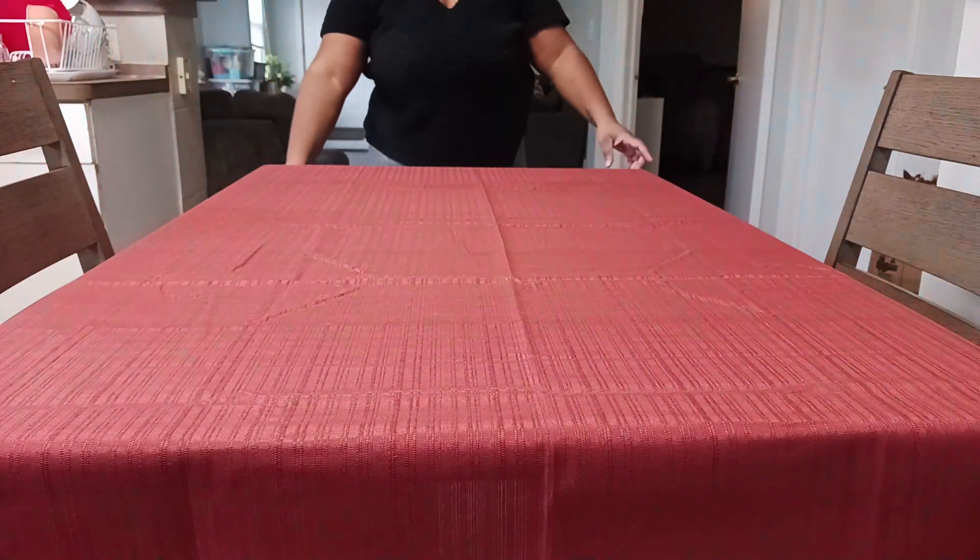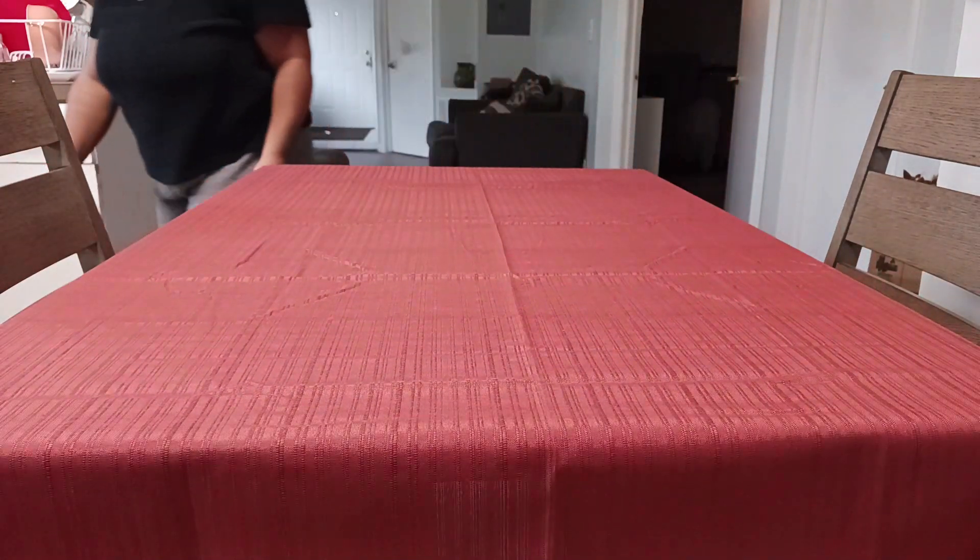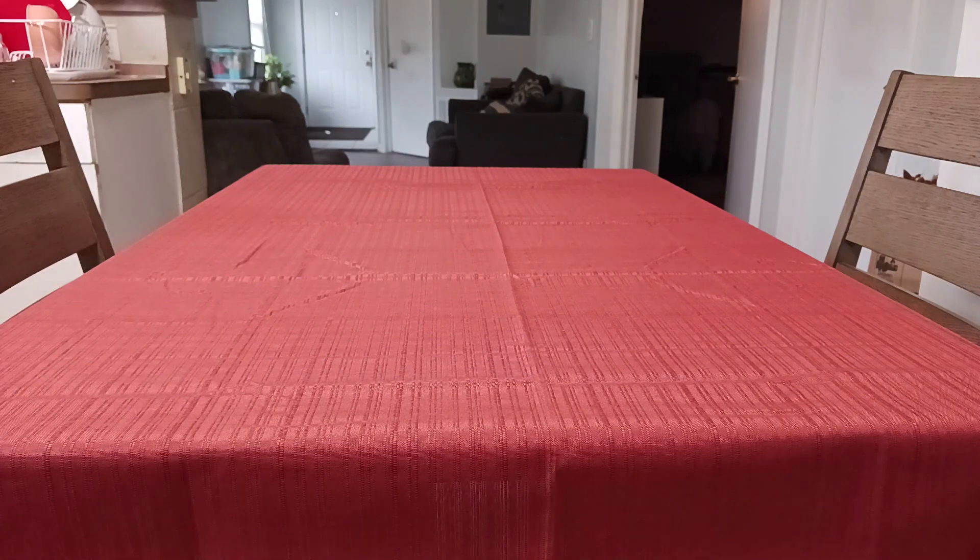Let's get right into it. I started by placing a burnt orange tablecloth on our table. I know that for events and holidays people like to do full tablescapes, but our table is pretty small, so I wanted to keep it simple.